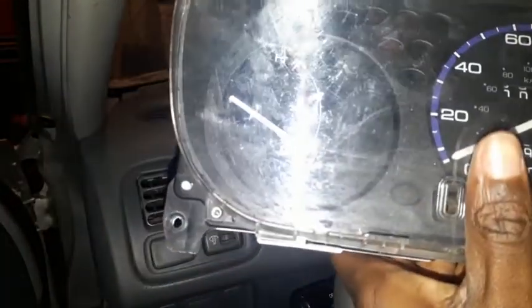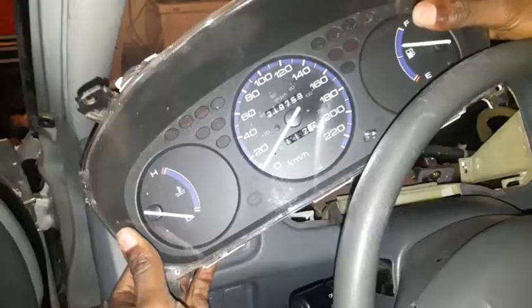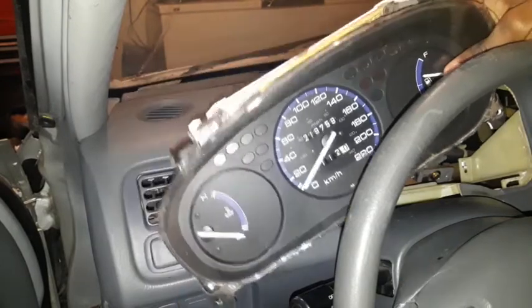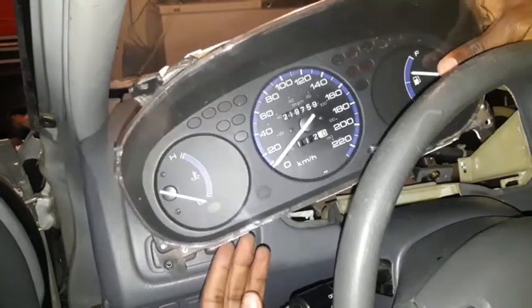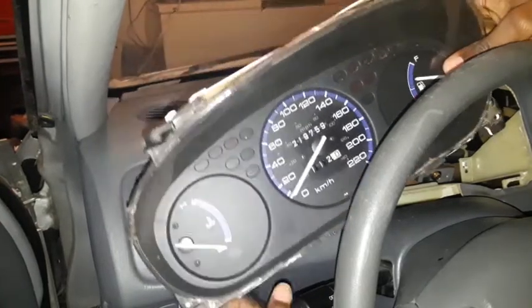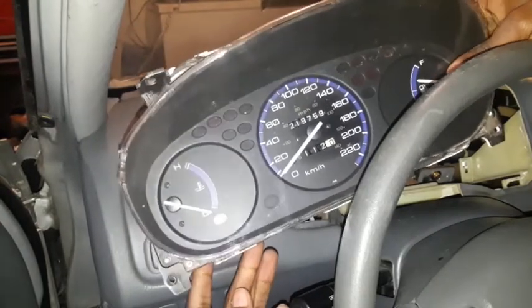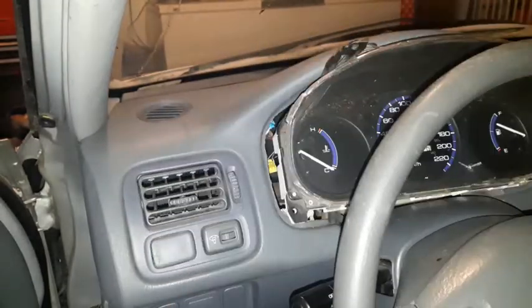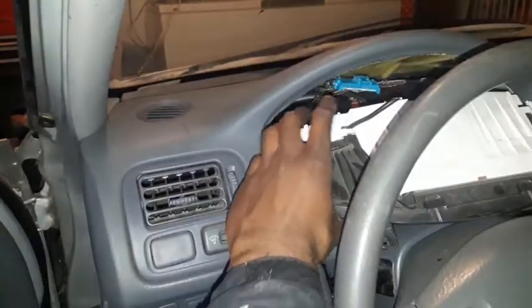Old gauge cluster is out, and check this out — booyah! This is a Canadian gauge cluster. I looked on Craigslist and found this thing — CDM, everything's in kilometers: kilometers per hour, kilometers on the odometer. I think it's pretty cool. Who needs JDM when you got CDM? I'm gonna plug it back in and see what's up.